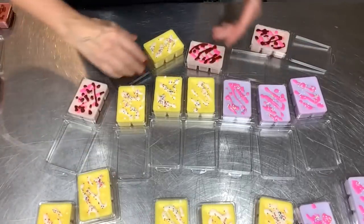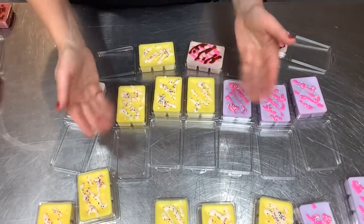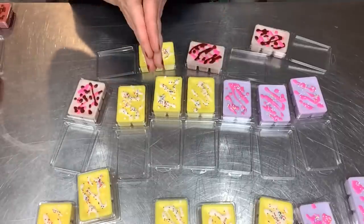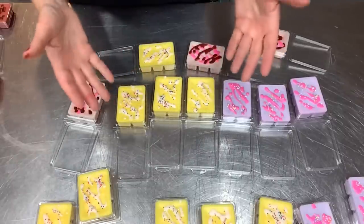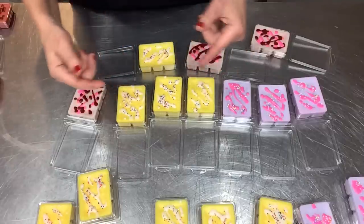All the tops are decorated. I'm going to let them sit out and finish cooling completely, then come back to seal them up and label them — and they're ready to go. I let them sit and cure for about a week before putting them for sale. It just helps the wax to really stabilize.